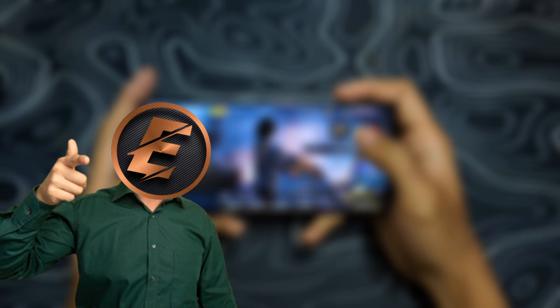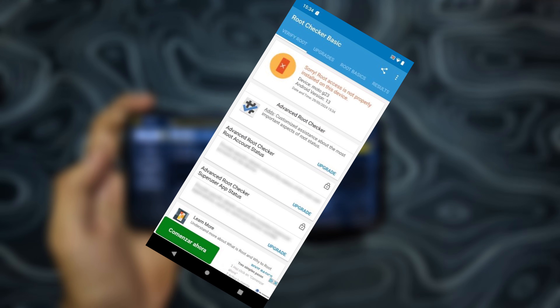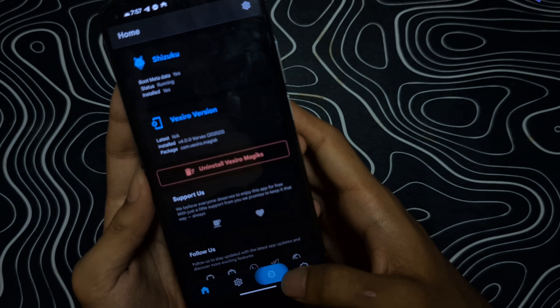What if I told you you can run Magisk modules without rooting your phone? No scary boot loops, no voided warranties, none of that stress. This is Vixero modules, powered by Shizuku, and it's like Android sorcery.